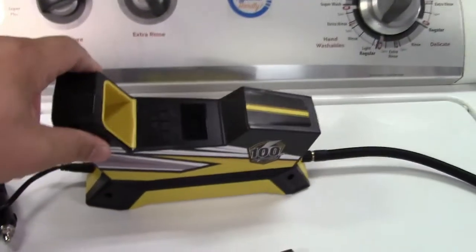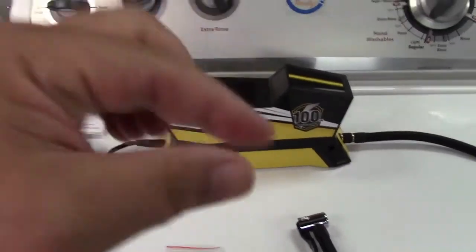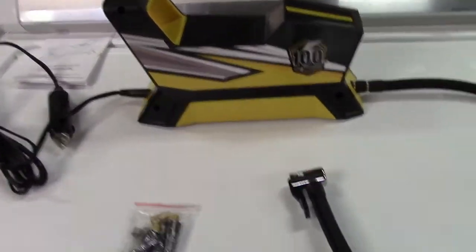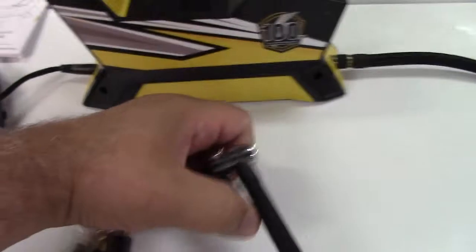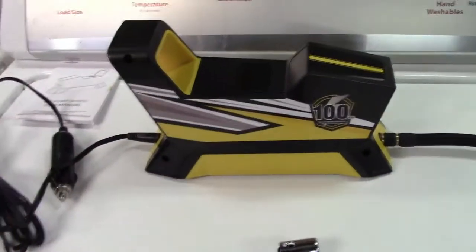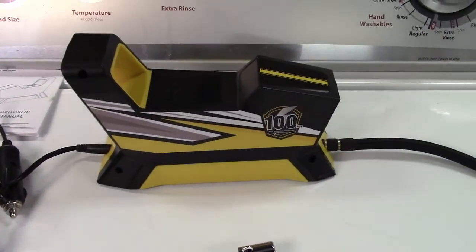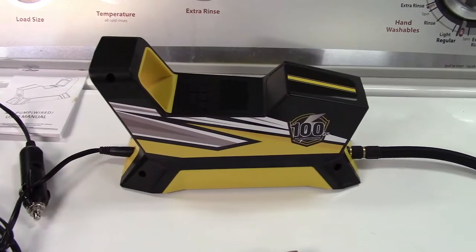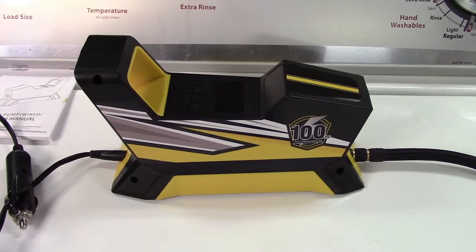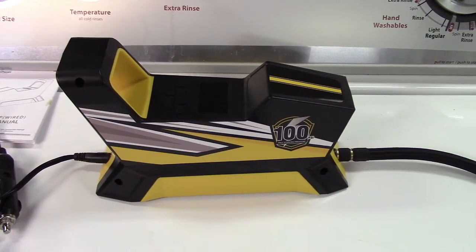Nice small size, easy to keep in the trunk of the car. You never know when you're going to have a low tire — maybe that TPMS light comes on — and you can hook this up to each tire, find out which one's low, fill it up, and be back on the road in just a matter of minutes. This was the Bivifiori portable 12-volt tire inflator. I'll leave a link in the video description where you can find it available for sale on Amazon.